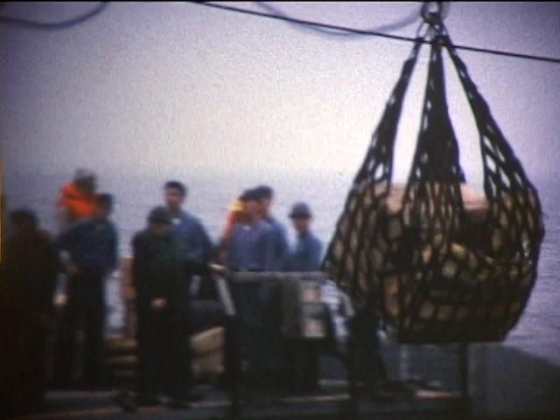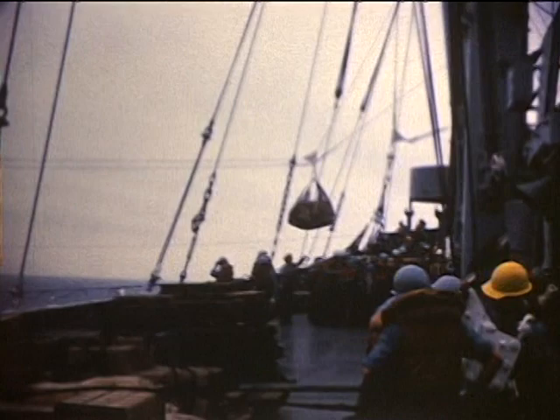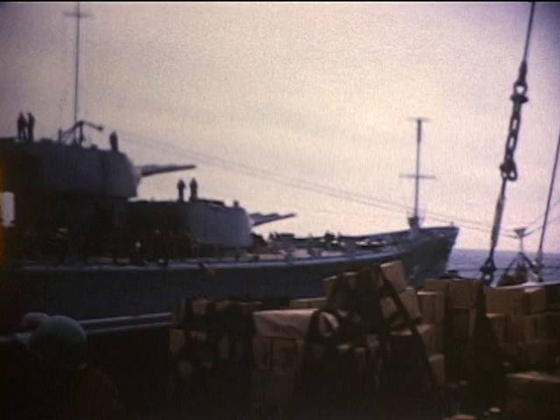We were busy that day. Here's another load for Callit, back where the Aft Quad Torpedo Mount used to be. And here's a load for Canberra, forward.